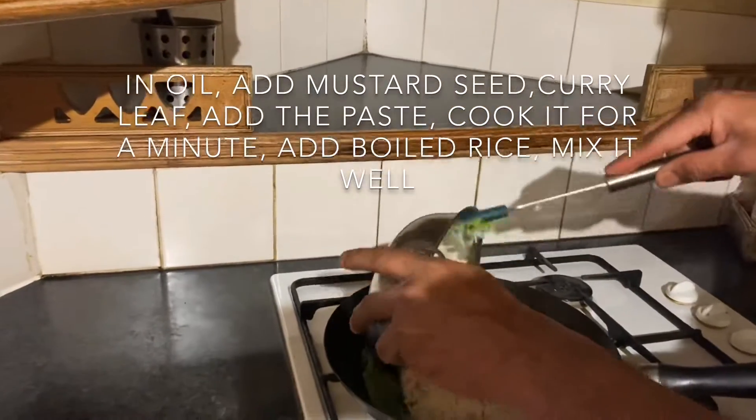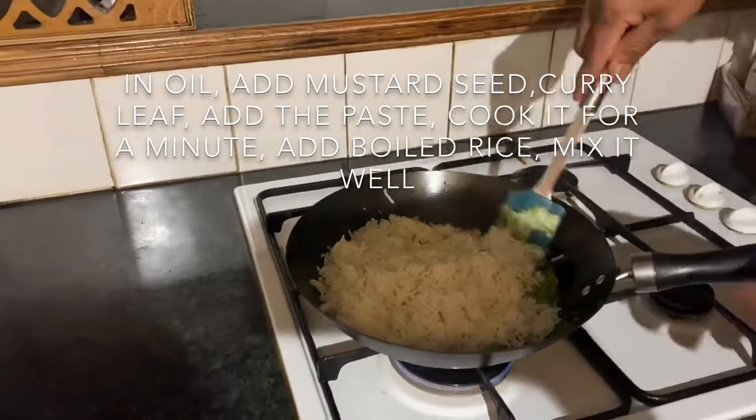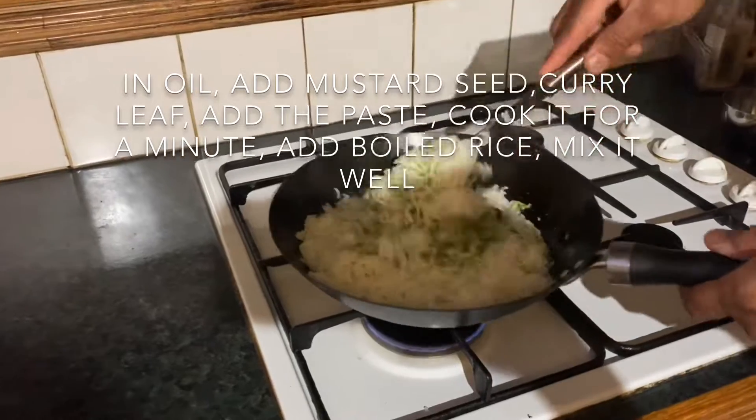Now we put the rice in the pot. Mix gently and add salt.